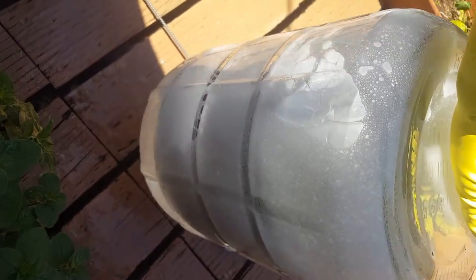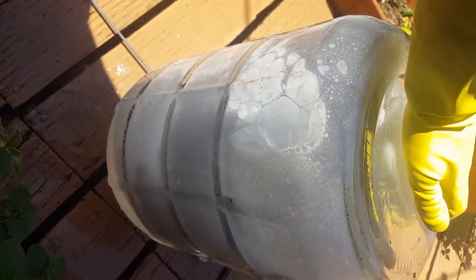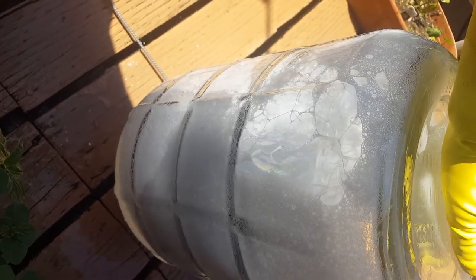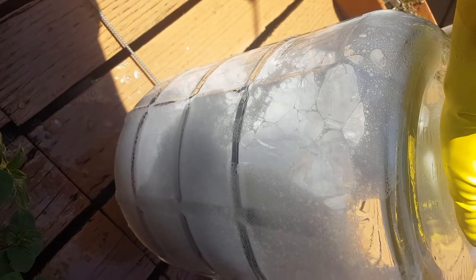The next step is just to drain it and rinse and repeat until all the foam and suds are out of it. Once you don't have any more foam coming out of it, that's usually a good indication that you're good to go.